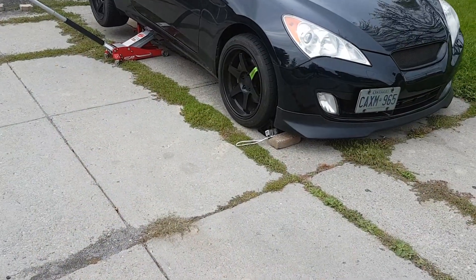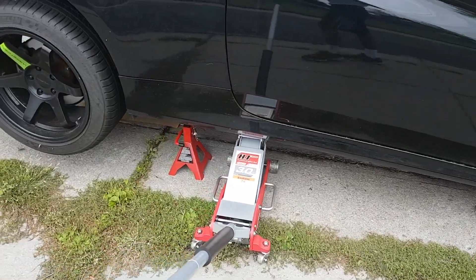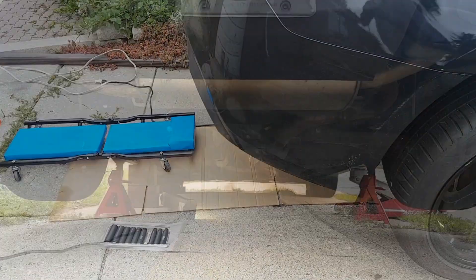This is gonna be extremely loud. What we're gonna do is safely raise up the car — we've got our chalk, our jack stand, and the jack. Now it's time to get under the rear.